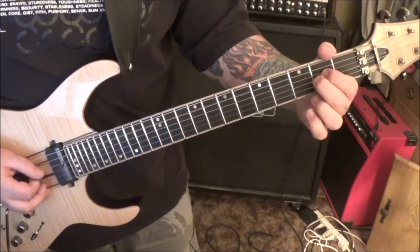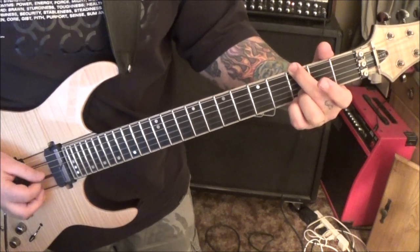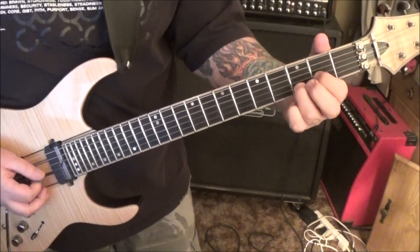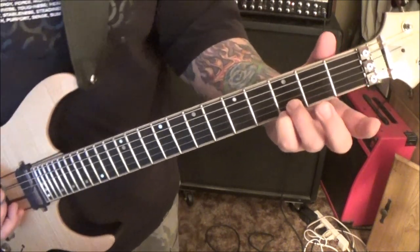So back to this - that'll go for a while again. Then the next one is E minor 7, or E minor 9.